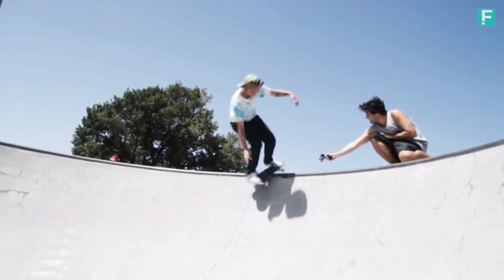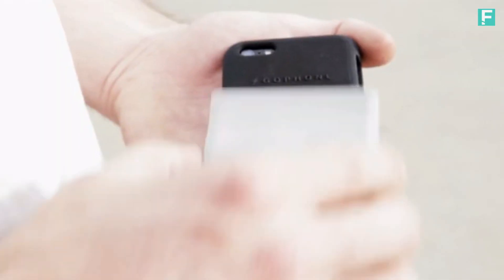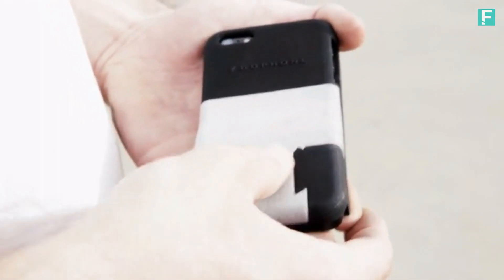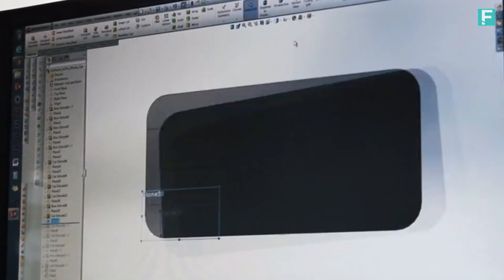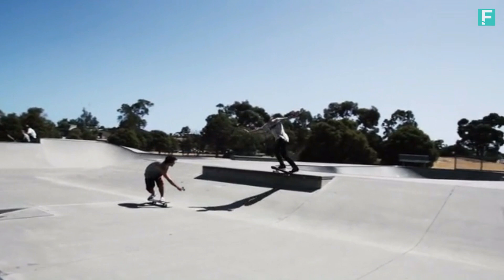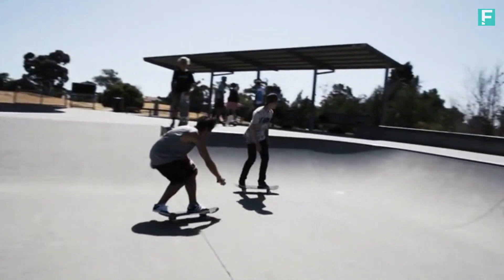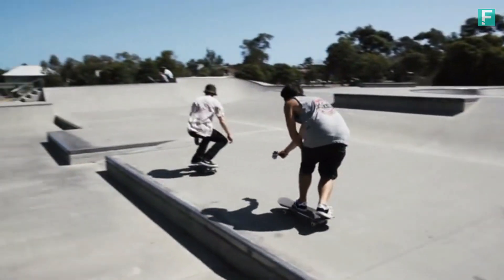GoPro is so successful because it is so small and fits right in your pocket, and same with your phone. So being able to transform your phone into such a handy little piece of video equipment has proved to be so successful already. It was good to use the case in a real-world environment, because it proved to us how successful the case, in correlation with the iPhone app and GoPro, could be.